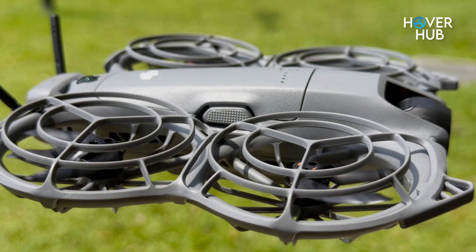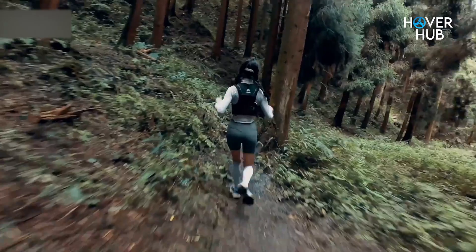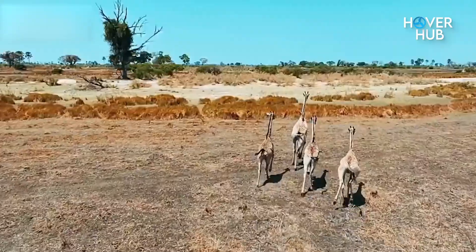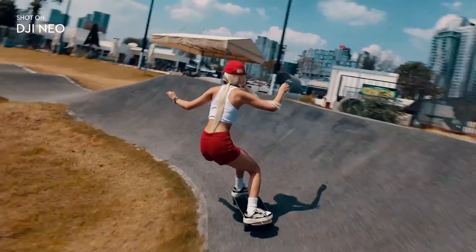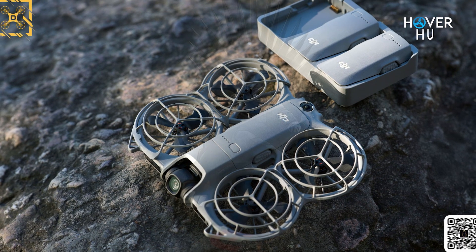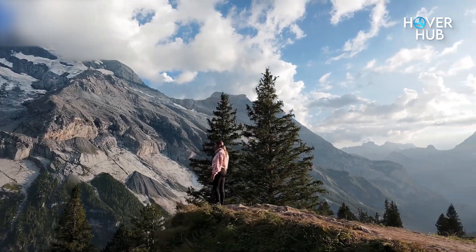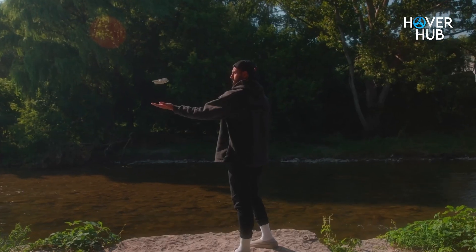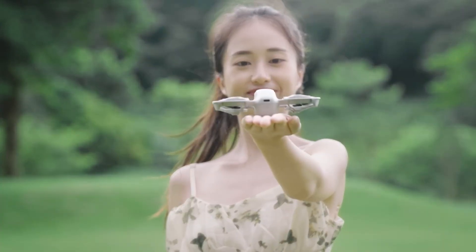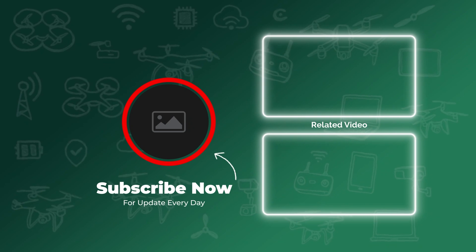The DJI Neo 2 isn't a toy — it's a compact creative tool built for people who want cinematic footage with minimal fuss. Between 4K 60fps, 4K 100fps slow-mo, better gimbal stabilization, smarter ActiveTrack, voice and gesture controls, and that affordable starting price, DJI's strategy makes sense. If you're a traveler, solo creator, or just someone tired of bulky drones, this could be the pocket-sized upgrade you've been waiting for. Which team are you on — Team Pocket Pro or Team Wait for Reviews? Drop your thoughts below, like the video, subscribe for launch day coverage, and ring the bell so you don't miss it.